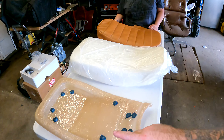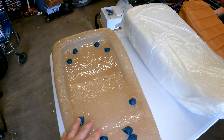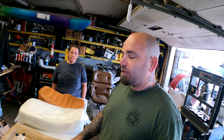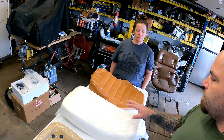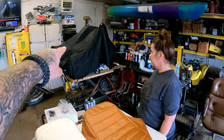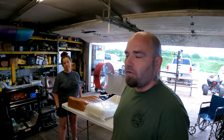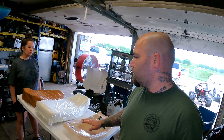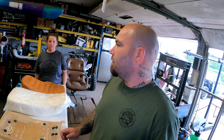Hey guys, welcome back to the channel. We got something going on today with the three-wheeler project. We're going to build an all brand new seat. We've got a brand new fiberglass seat pan, brand new seat foam, and a brand new seat cover. The factory seat pan was steel on this model but this is a reproduction one. We're going to put all this together and in the end we'll have a brand new seat for the three-wheeler. I figured this would be kind of cool just to see the process of putting the whole seat together.